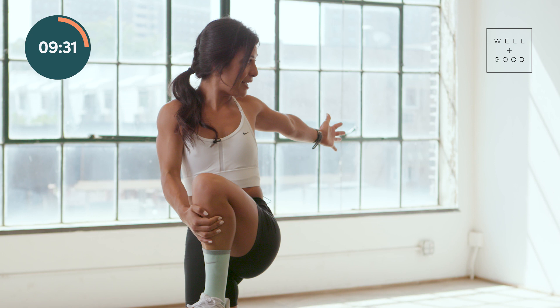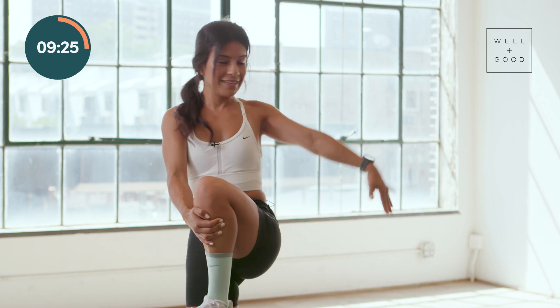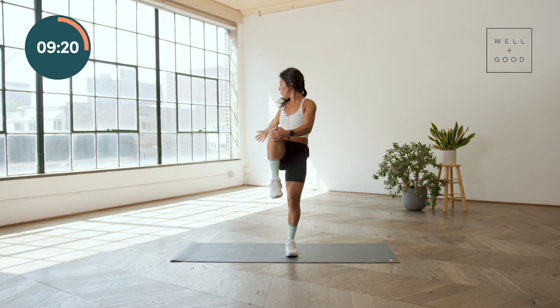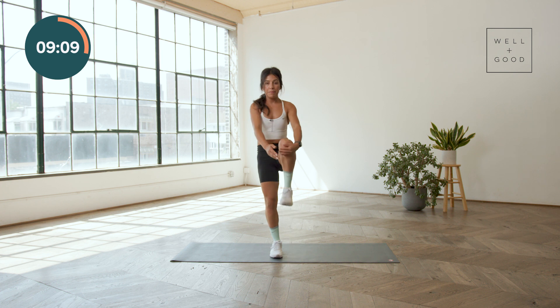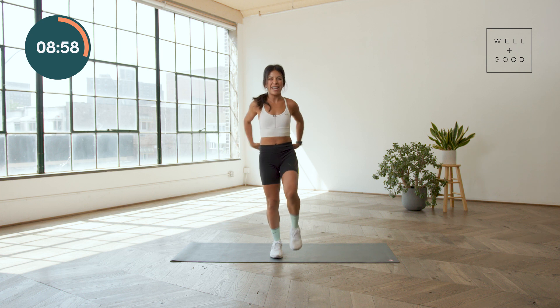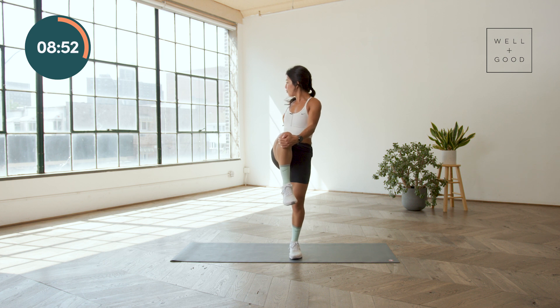Go ahead and hug that knee in really close, hold yourself tight, give yourself a nice pat on the back, and then switch sides. I like this stretch because it gets into the backside of my hips and it allows a little bit of space for the thoracic spine, right in the center. Typically when I get a little fatigued in my runs, my lower back and my glutes will get a little lazy and some compression will start to happen right in that spot. This allows you to release that compression and grant yourself a little bit more space.